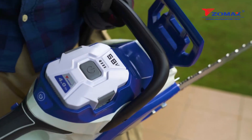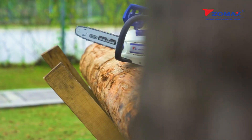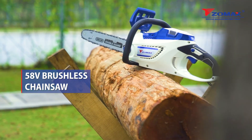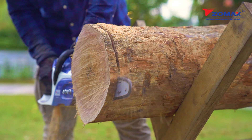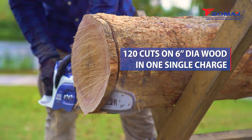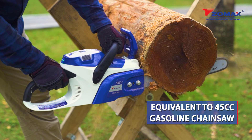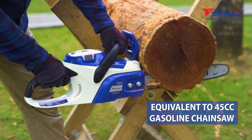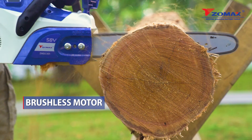The Zomax 58 volt brushless chainsaw offers superior power and performance for demanding cutting tasks. With a single charge, this chainsaw can do 120 cuts on 6-inch diameter wood. Enjoy the power of a 45cc gasoline chainsaw with no hassles, cleaner runs, quiet performance, low vibration and pollution with our brushless motor system.